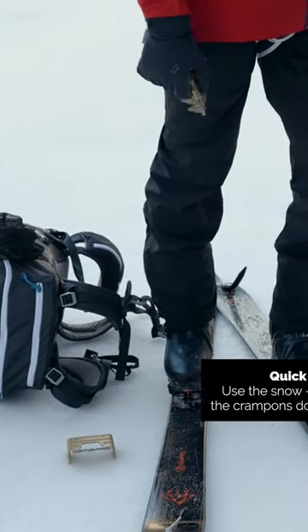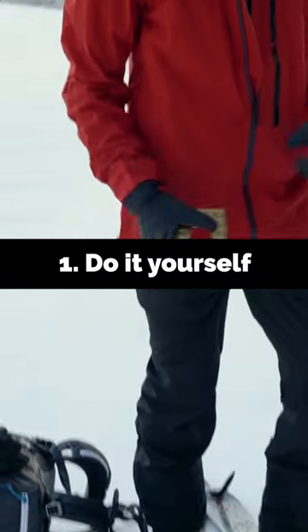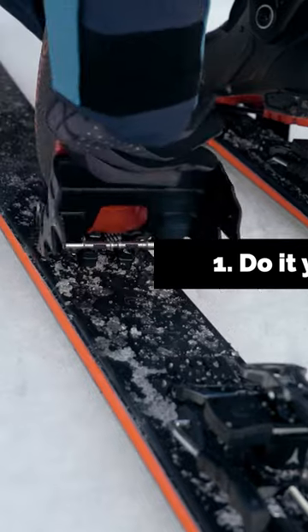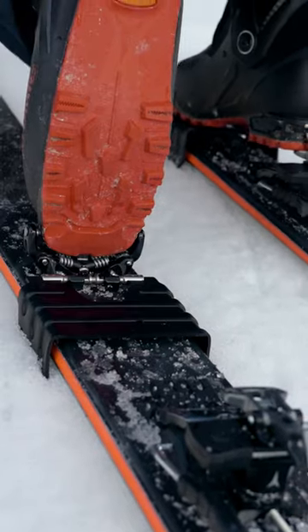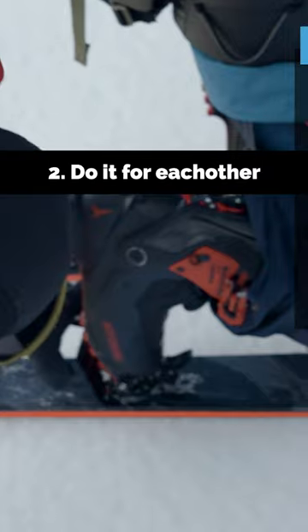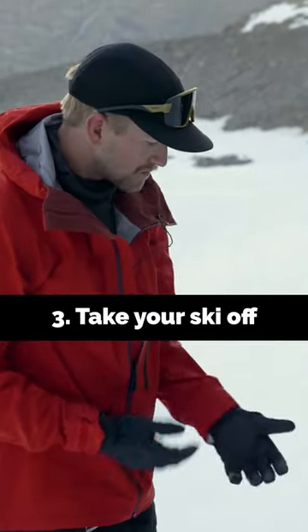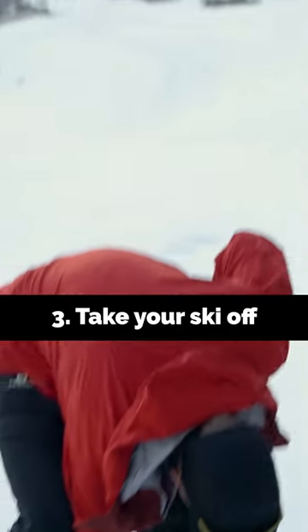There are kind of three levels of difficulty with putting ski crampons on. The hardest one is doing it yourself on your ski. The next easiest way is me doing yours. And then the easiest one, but potentially the least best one, is to take the ski off.